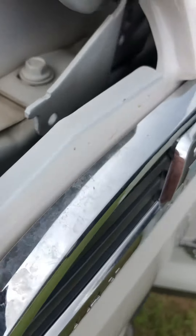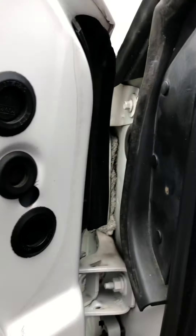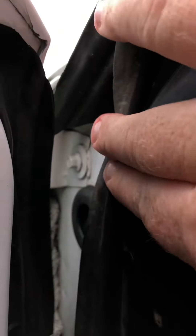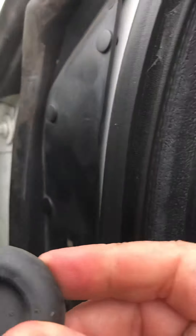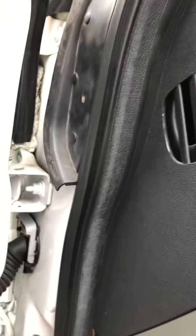You can shove something up there to see if it's clogged — mud dauber, whatever. Mine was actually none of those things. My problem was it was kinked from the factory. With the door open, there's this little rubber plug right here, and you can pull it right out. Inside that little hole, I was able to get my fingers in there and found the tube was kinked right in that tight spot.